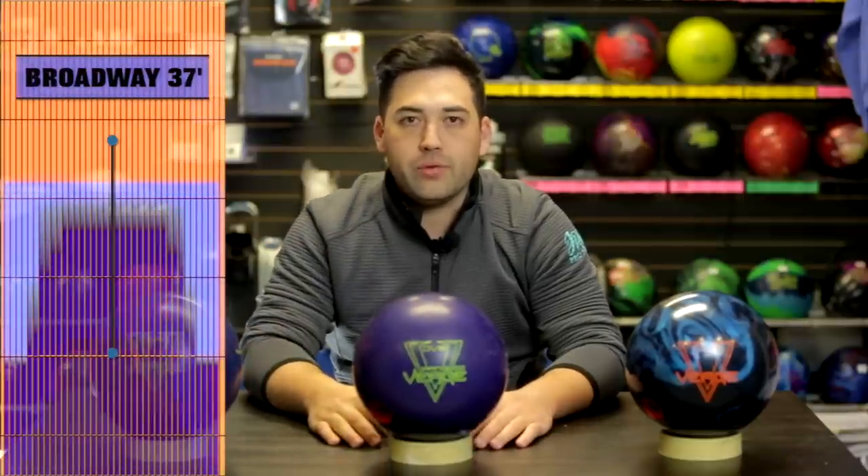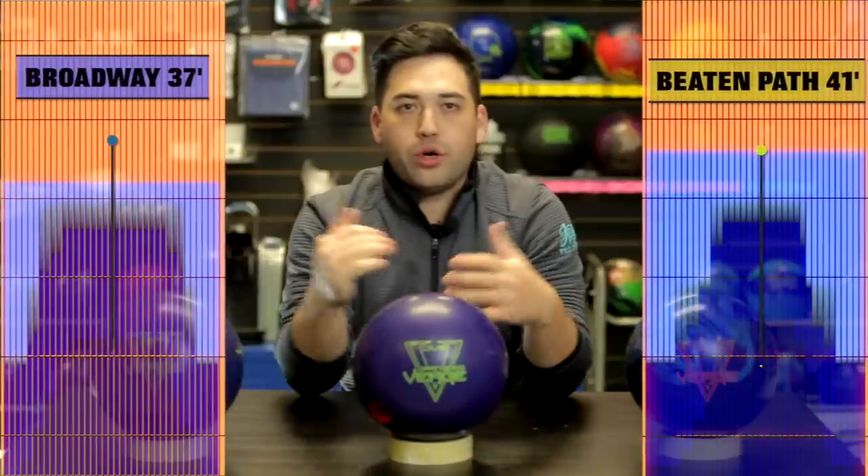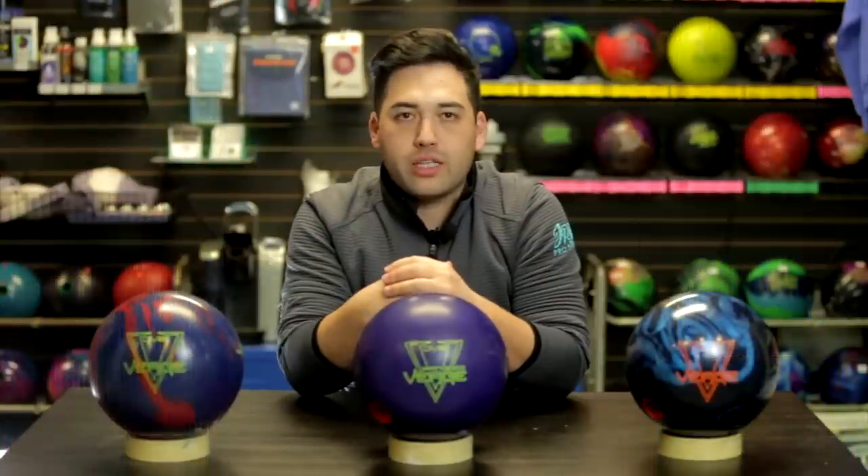We've got Goots back by popular demand — he's going to compare against the Verge Pearl — and Barks after his two-week quarantine, comparing against the original Verge. With these balls being symmetric and in the upper mid-range level, we're going to bowl on Broadway at 37 feet on the left lane with blue pins, and on the right lane Beaten Path at 41 feet on the yellow pins. The boys will play a couple of different angles so let's see how these balls react against one another.